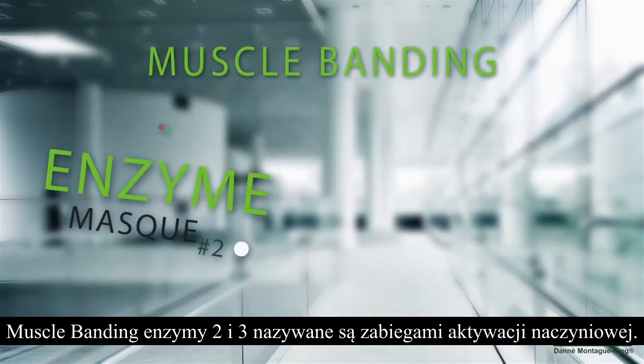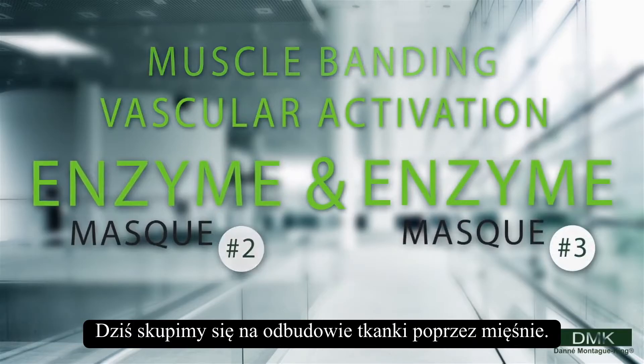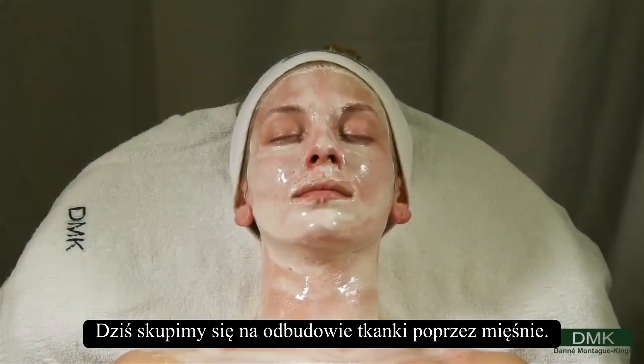Enzyme 2 and 3 are called vascular activation treatments. Today we are going to focus on rebuilding tissue through muscles.